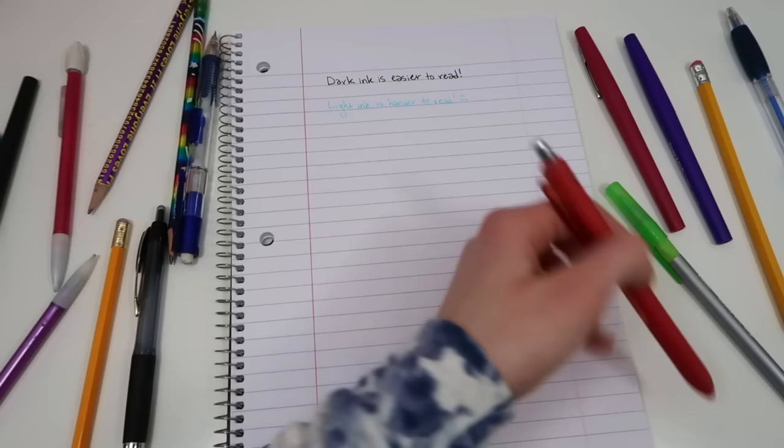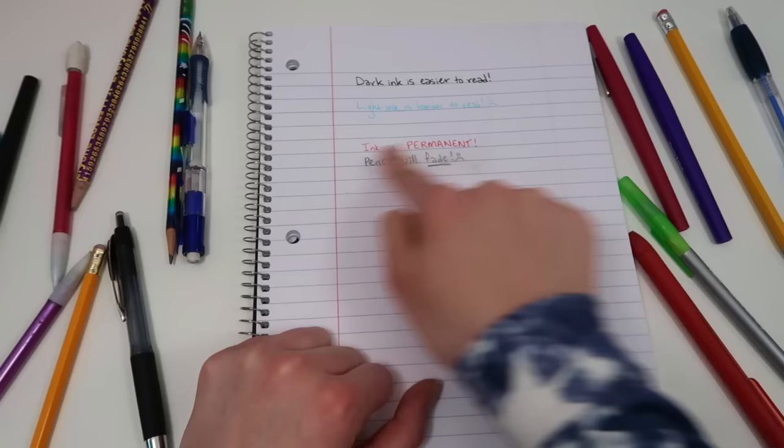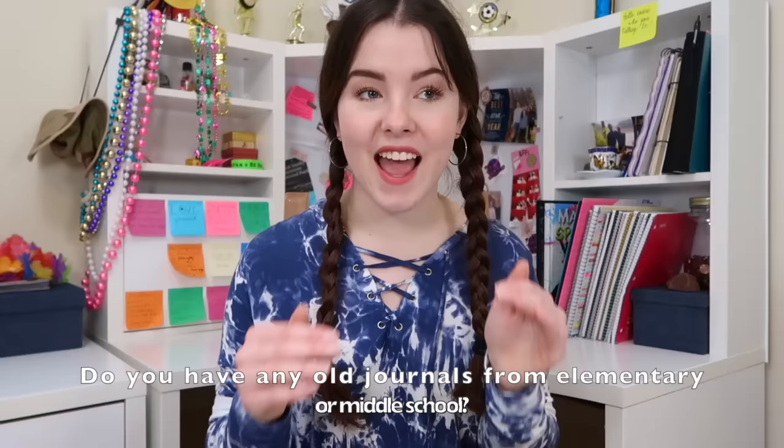I do prefer pen ink over pencil lead, because pencil does fade over time. In my elementary school journals I wrote in pencil, and a lot of it is all faded and smearing over the pages. Once I started using pen, it completely stopped doing that. One time in middle school when I got a new pack of pens, I wrote every single line a different color just to try them out — and I used the yellow pen, and I can't see what it says because it's so light. So make sure you use dark ink.